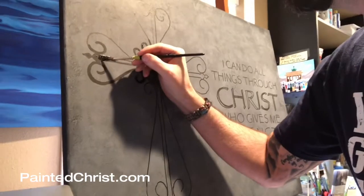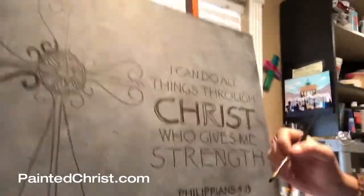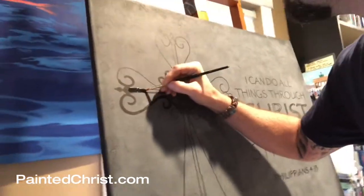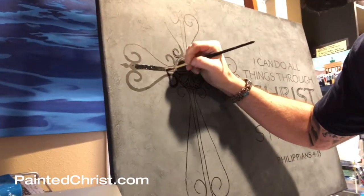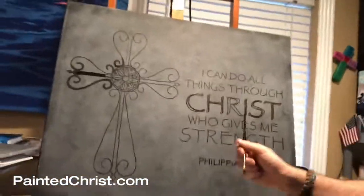I'll be honest with you — I got tired of painting all these little letters. It can get kind of tedious after a while, and then people start asking for Bible verses that are two pages long. I want to get you what you want, but hey, that's a lot of letters. But anyway, I still do these from time to time because they can be really special, especially with some of the verses that really mean a lot to a lot of people.